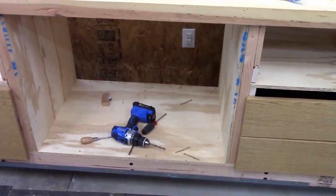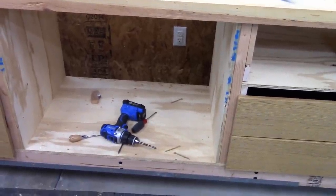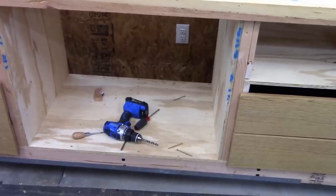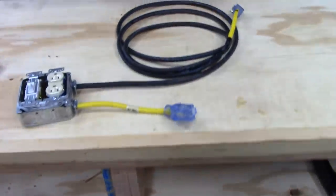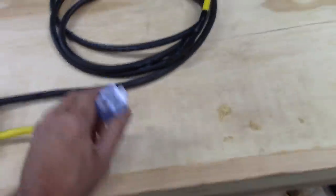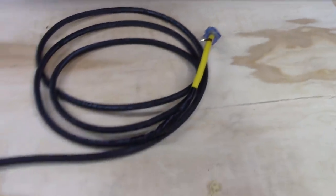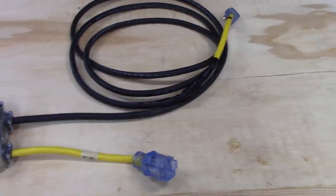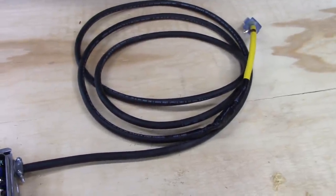Since the vacuum is going in this area and the plug is back there, I want to make it easier to switch on without reaching underneath all the time. I looked in my scrap bin and found a pigtail off an extension cord — the female end — the male side, and some heavy-duty SJ cord, along with other parts left over from other projects. So I built a box to create a switched outlet for the vacuum.